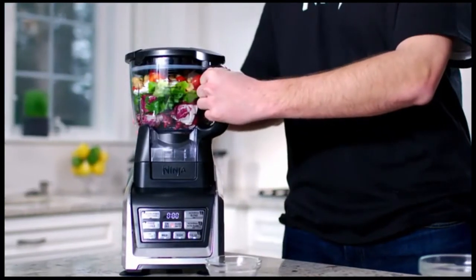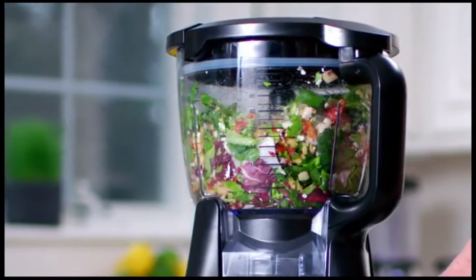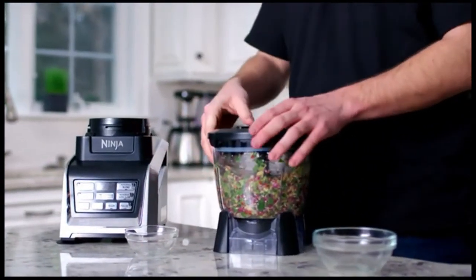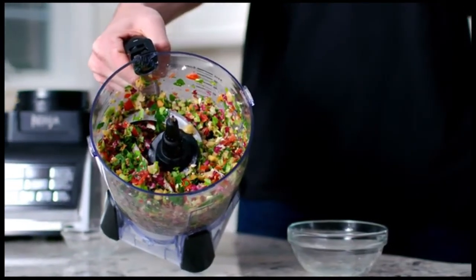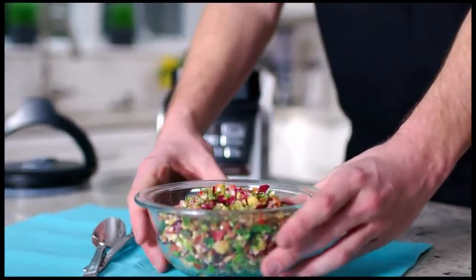The NutriNinja blender system with AutoIQ offers a one-touch solution to making delicious smoothies, dips, purees, and more. AutoIQ technology features time-intelligent programs that do the work for you. Our food processing blades enable you to chop vegetables quickly and evenly every time with no worry of over-processing.